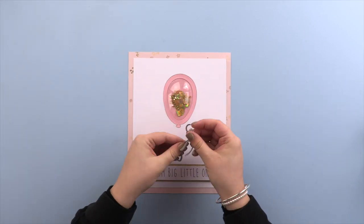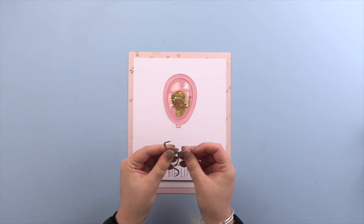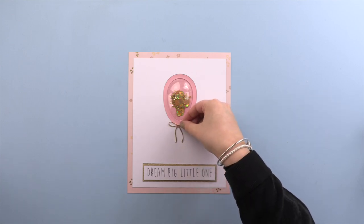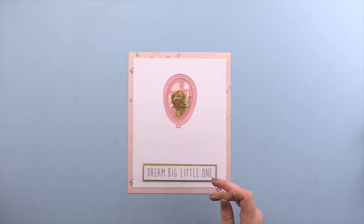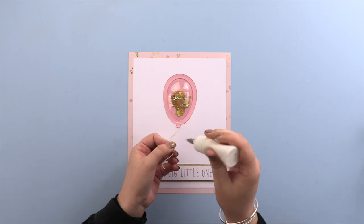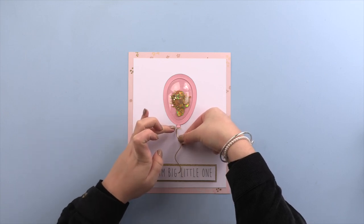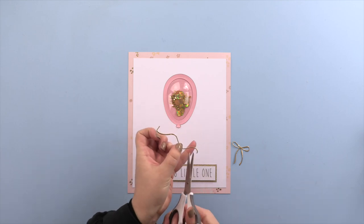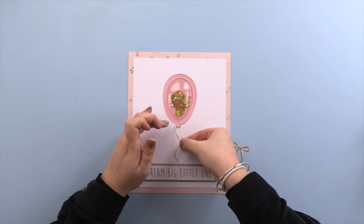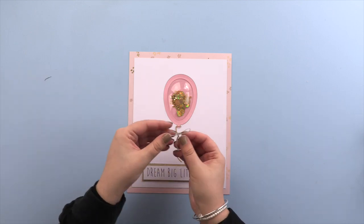Within this die set you also get little elements — you've got a little balloon string and a bow, and these are going to look really nice. I've cut these out of gold, which ties in with the other colors. These are quite intricate, so just be careful with your glue. Mine's quite long so I might just snip some of this off — about there. Perfect. And then finally I'm just going to add my bow.